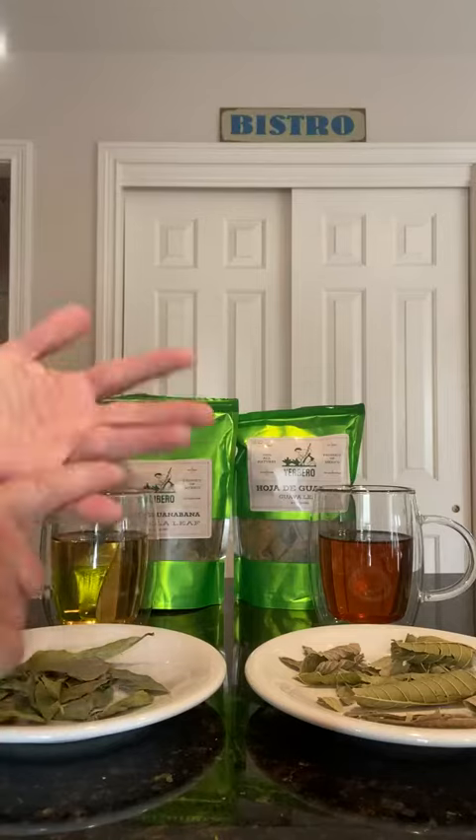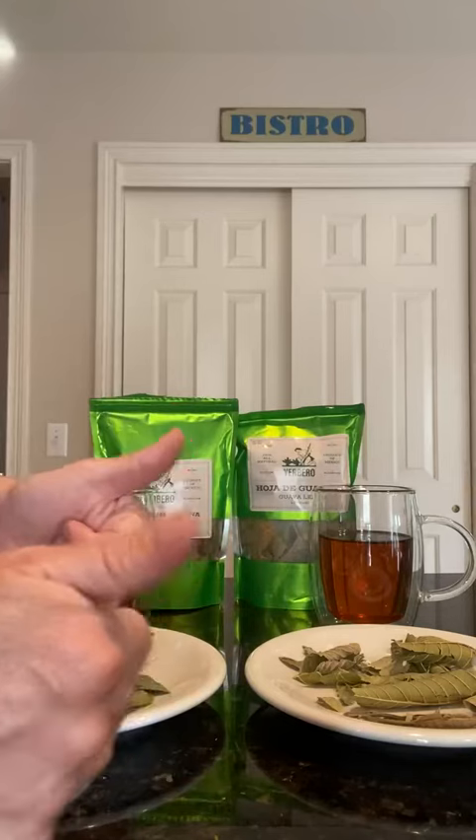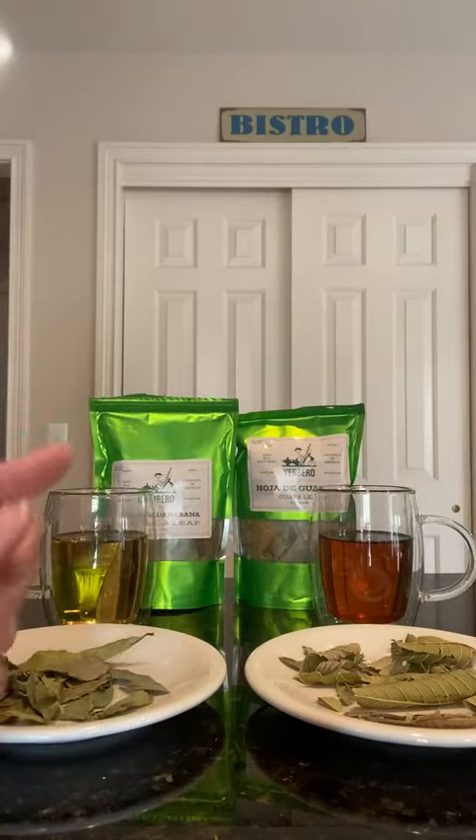I think you're going to love it — I'm loving it. It's organic, all natural, a product of Mexico, no GMO. Just all good stuff. So there you go, enjoy.